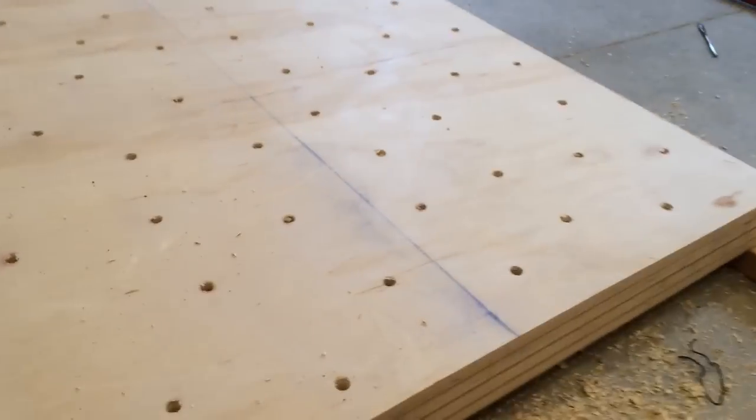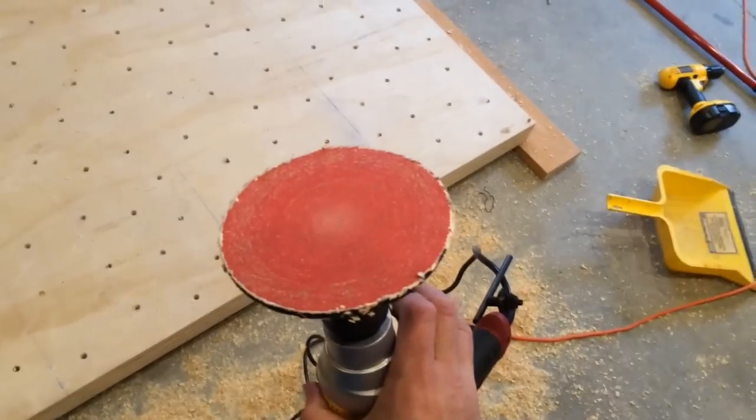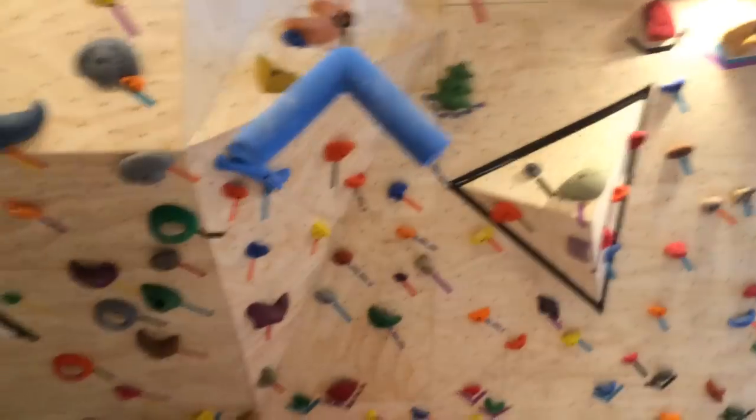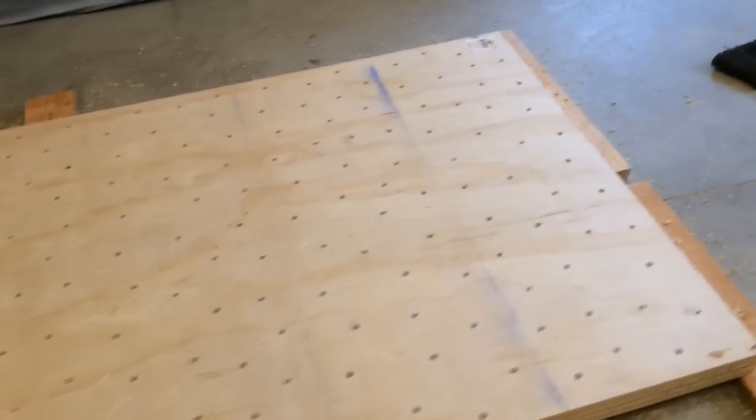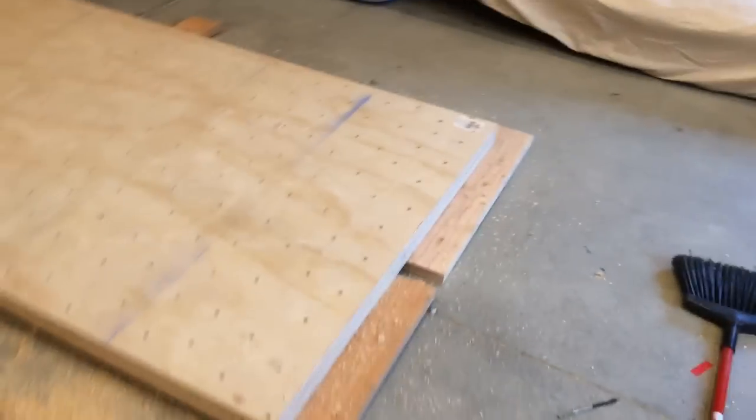One nice thing to have are sanding discs that hook into a normal drill — not very expensive and very fast. I sanded this entire top sheet lightly over every T-nut hole just to get the big burrs off. The bottom sheets hopefully won't need much, but it doesn't take long with that sanding pad.